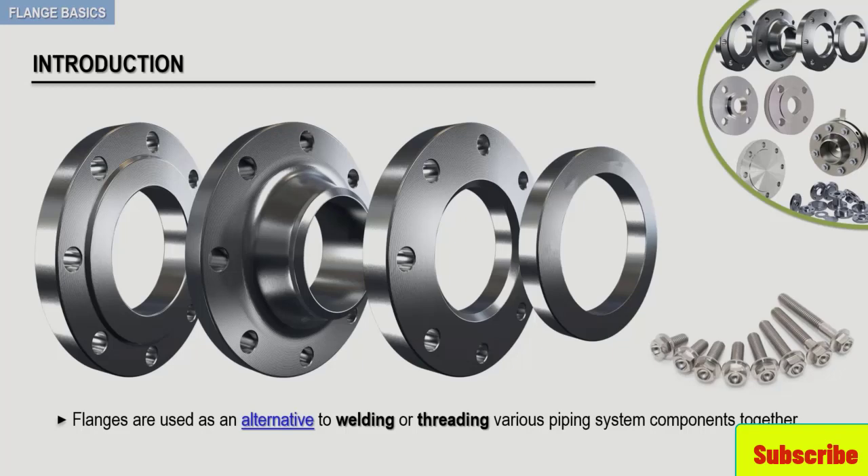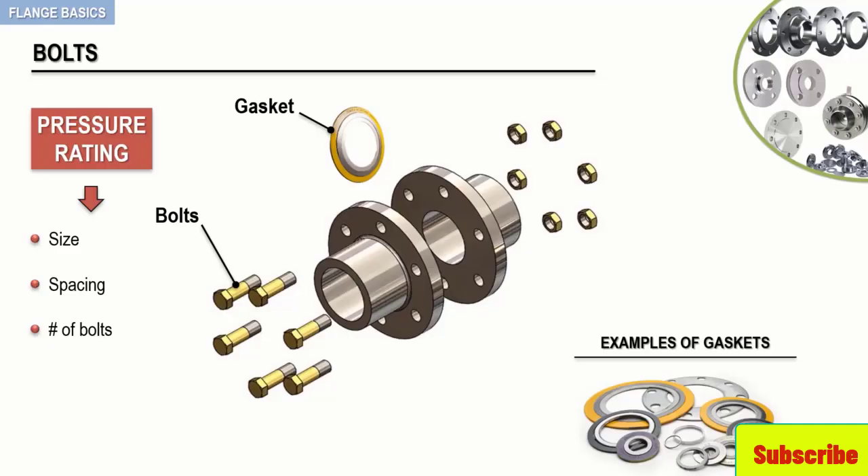Of course, as the nominal pipe size and the pressure ratings change, so will the diameter, spacing, and number of bolts. Flanges are designed to match the bolt circle and bolt hole dimensions of other flanges that are of the same diameter and pressure rating.